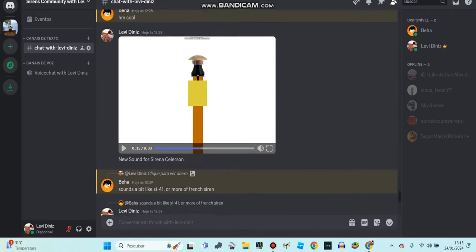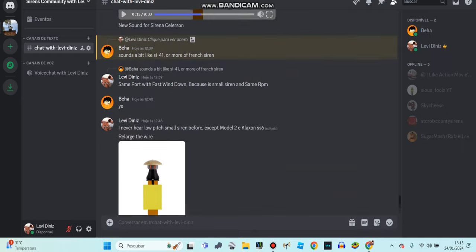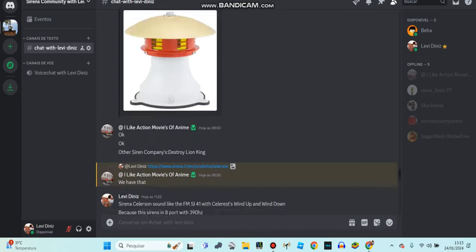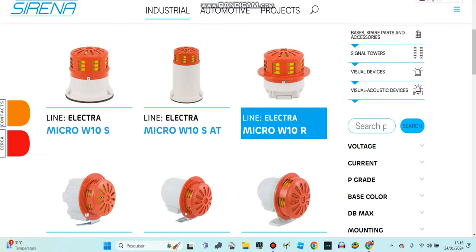Hey guys, before I get to today's video, here's the link to my Discord — it's gonna be in the description below. Please check my Discord group. If you don't have an account, enjoy logging in with your email and password, then you can join Discord. And I hope you enjoy the video.